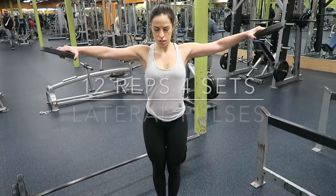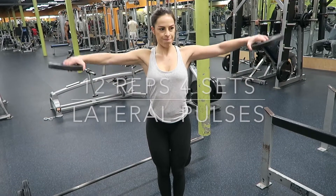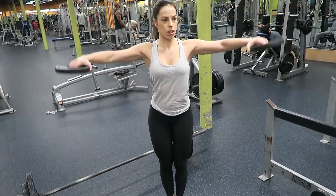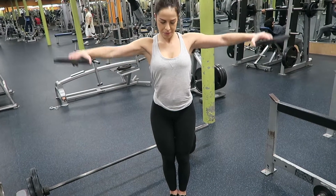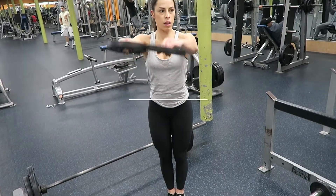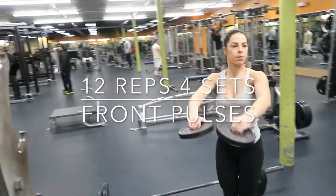Then I did 12 reps and 4 sets of lateral pulses with those 5 pound plates. My arms are straight and I'm just pulsing up and down while squeezing my shoulders. Then I pulsed in the front — try to really focus on squeezing your shoulders.